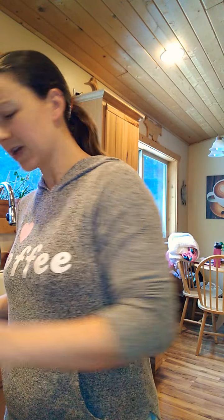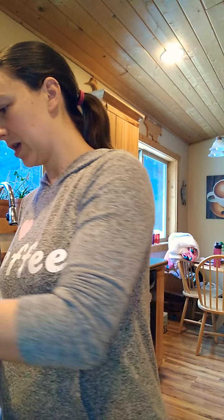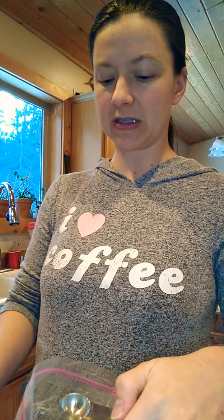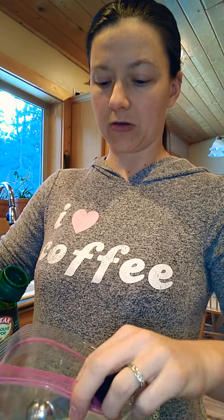I'm making two servings of fajitas, so per the recipe I'm going to double the oil. I usually use divided use — two teaspoons of olive oil total: one teaspoon to marinate the chicken in, and one teaspoon to cook it. Since I'm making a double recipe, I'm going to put two teaspoons in here and then use two to cook.